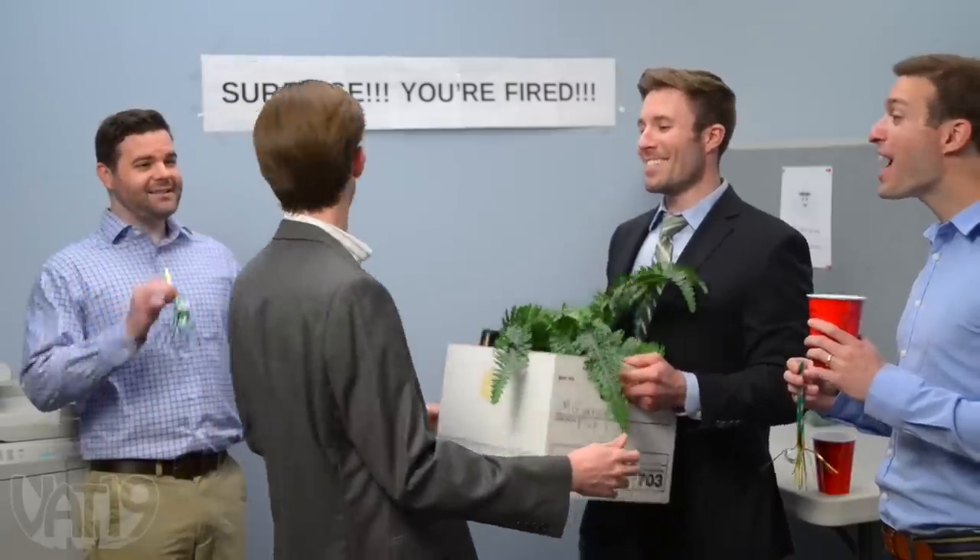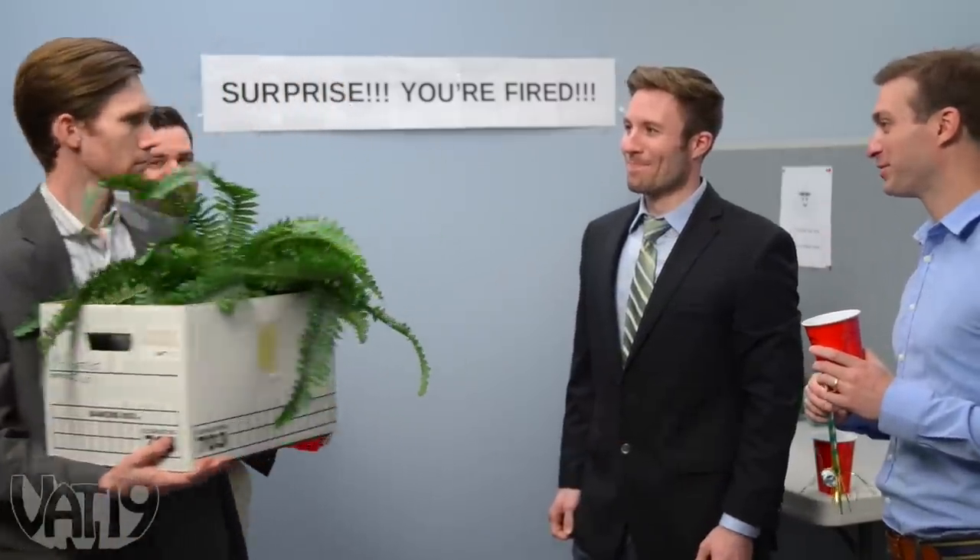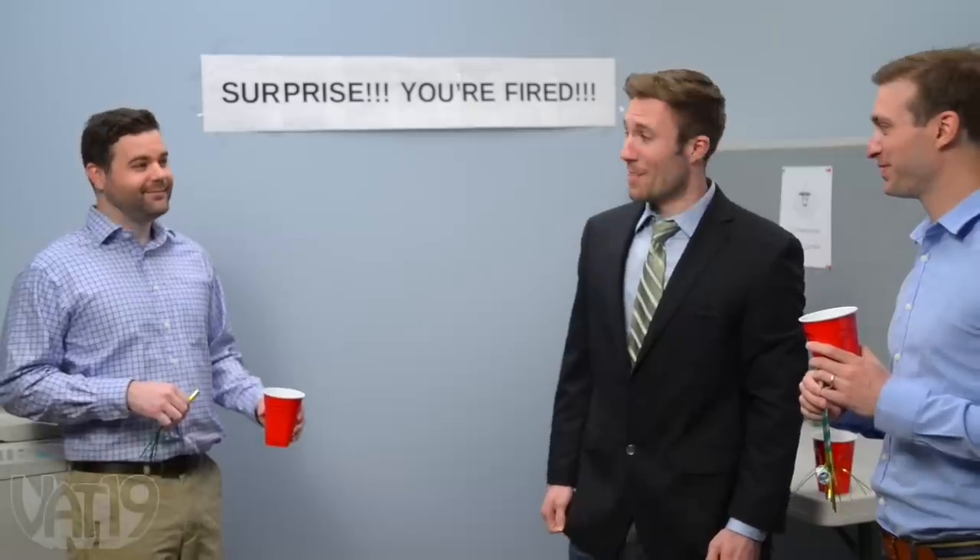Surprise! You're fired. I think he was surprised.